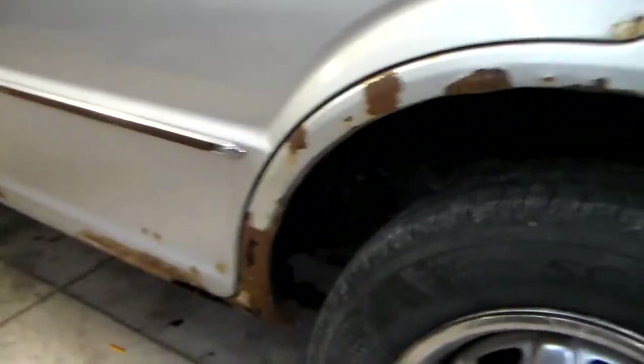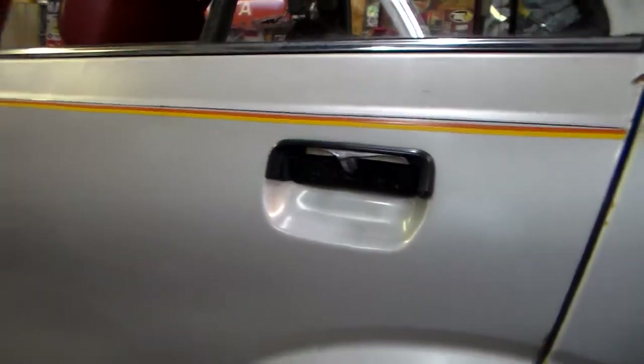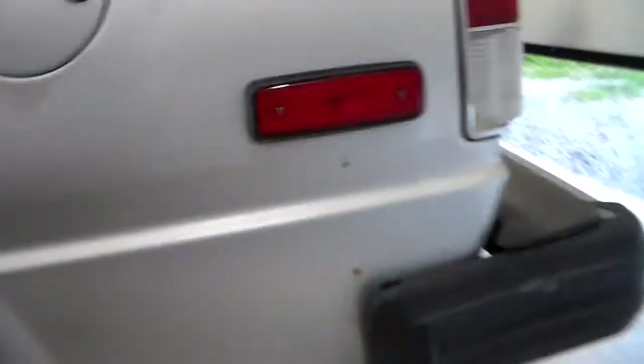Up in here it's actually really nice — there's no holes in the wheel wells or anything. Pretty much all the holes on this car are external and then on the inside of the quarters it's kind of blown out. This door handle's busted but it still works.